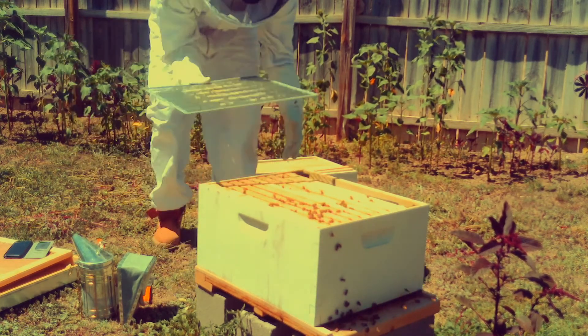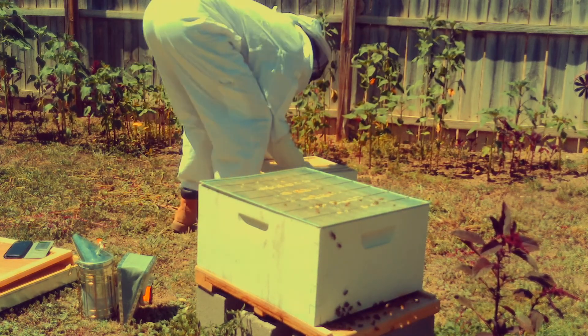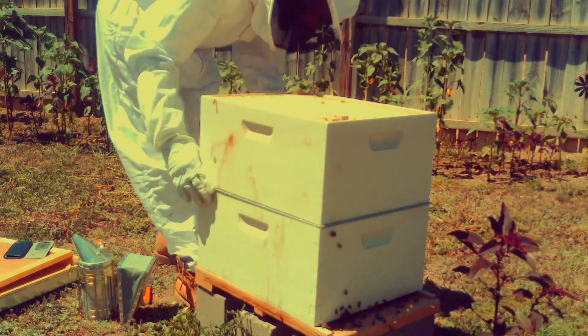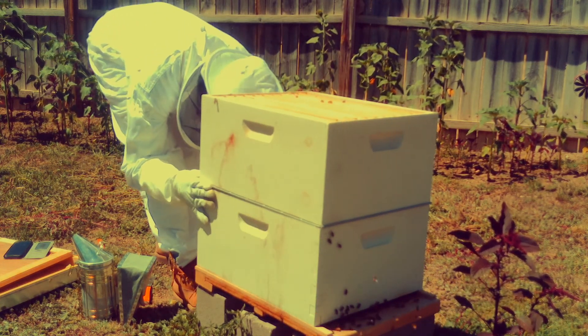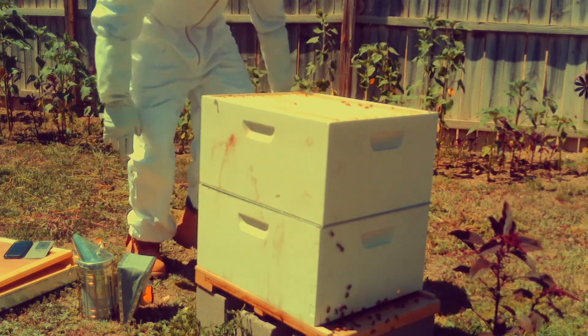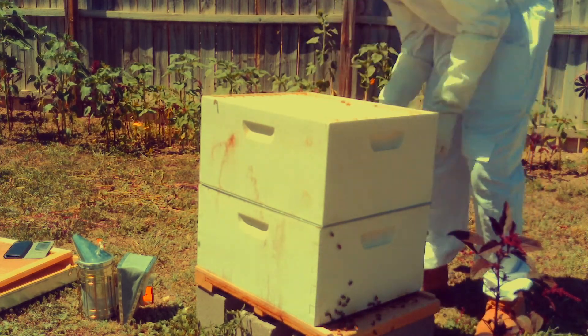You want to put your queen excluder back on. It is what it says — a queen excluder prevents the queen from going into the super and laying eggs. The super is honey for us and we don't want eggs in our honey. Always put a queen excluder on and make sure your hive is leveled.